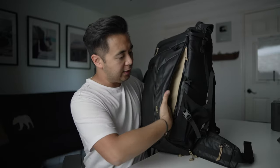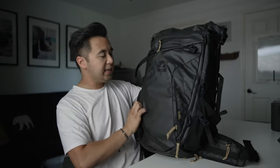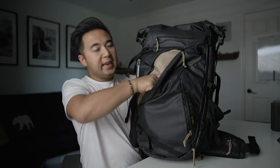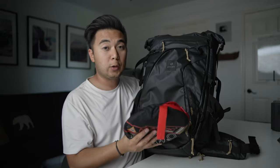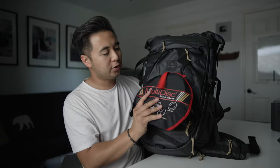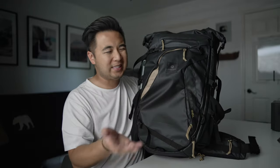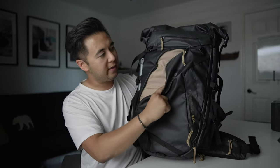This compartment over here is where you house a lot of accessories. I like putting a reflector because it's easy to take out quickly, but it also adds an extra layer of protection for your laptop. This is a great compartment for accessories like a reflector, or a light jacket if you want easy access to it.